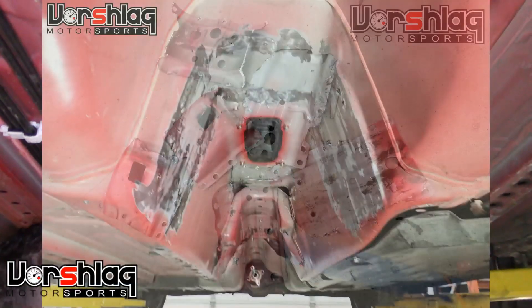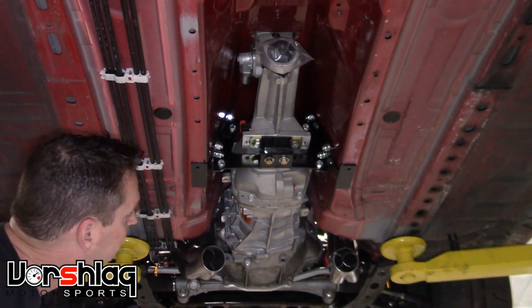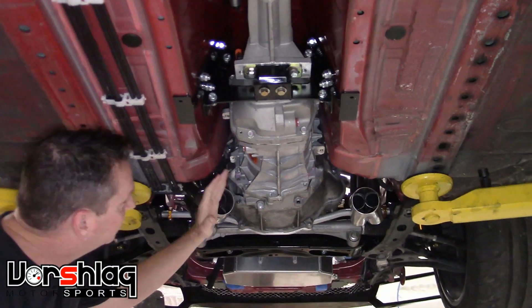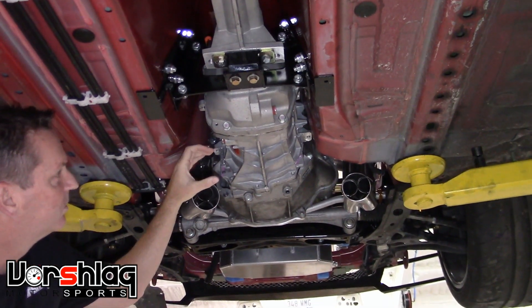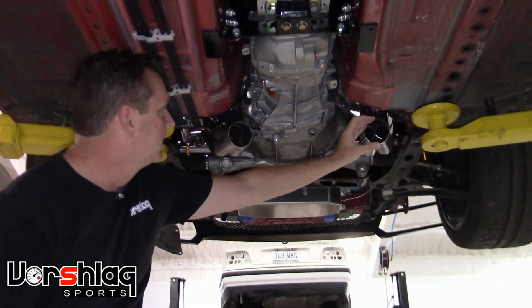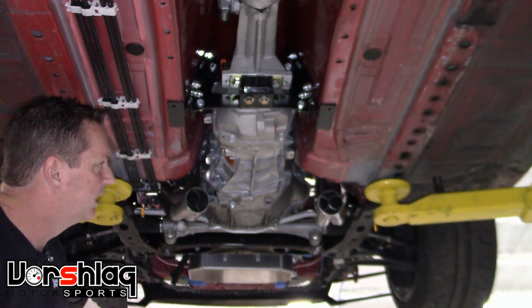It's 700 foot pounds of torque rated — not going to break that with anything remotely sane. You can see both headers. They're curved in such a way to work around the chassis bumps. It's a little different on the driver's side than the passenger side so that you can put a 45 and come straight back with dual three-inch exhaust. This side is a little trickier — we'll bring this over and then do a merge in the middle with cats and all that.